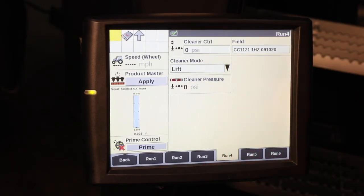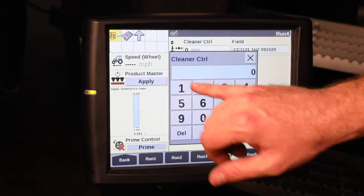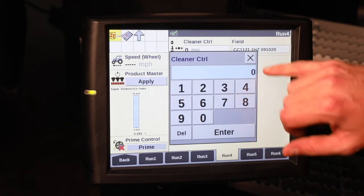We also have a lift option, carrying up the row cleaners. This is particularly handy in soft soil conditions or when it's getting a little bit wet, so that we can continue to run but we're holding up on those row cleaners — still allowing them to clean the row, but not allowing them to dig too deep and cut a trench or a furrow.